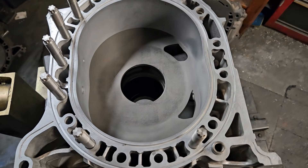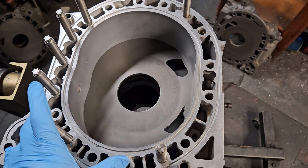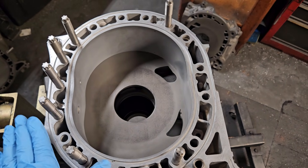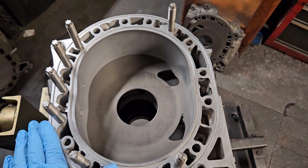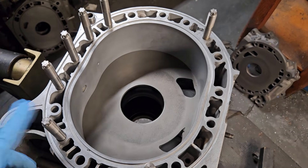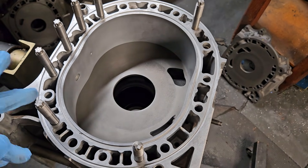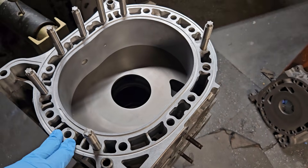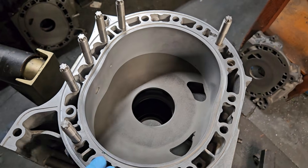The RX-8 or Renesis block is often known as not necessarily being a great block to boost. But we're trying to change that reputation. So what we've done at Mazda Tricks and KMR in the past is, when people do want to boost a Renesis block, we recommend some studding.